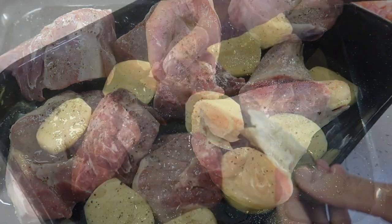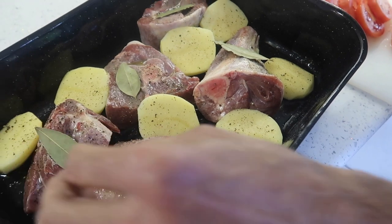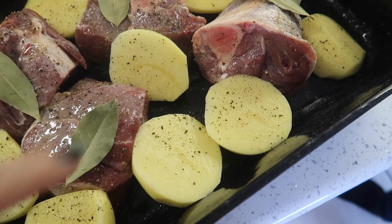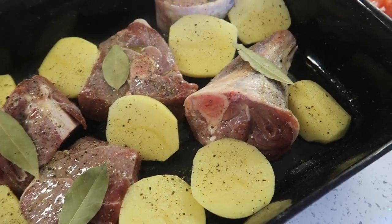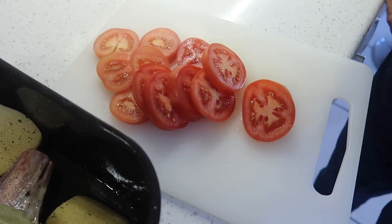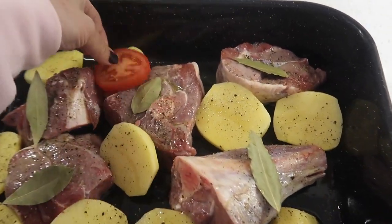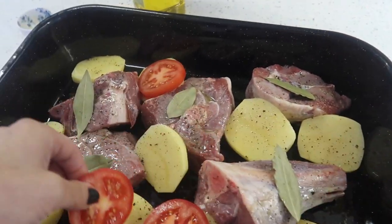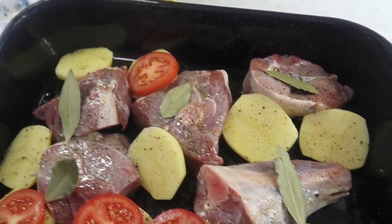It says add two bay leaves. I've seasoned the potatoes as well. Now we're going to add another half a cup of olive oil for the potatoes, and then cover the potatoes with tomatoes. Olive oil in for the potatoes and I'm going to cover them with tomatoes.